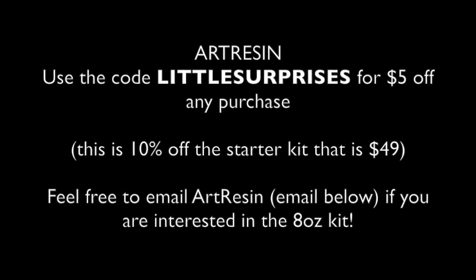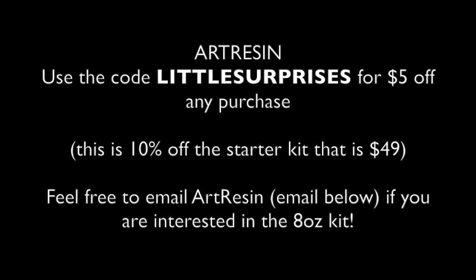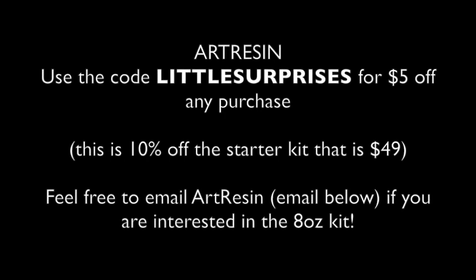I hope you guys enjoyed this tutorial. If you have any questions about the tutorial or about Art Resin, let me know. If the coupon code doesn't work, please contact Art Resin — they're more than happy to help. Thank you guys again for watching.